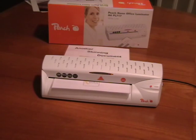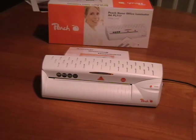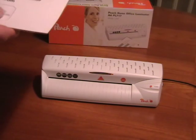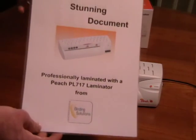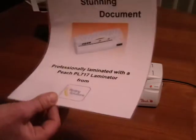It will laminate up to 0.8 millimetres, which is a quite heavy photograph or document. We're using a Peach 250 micron pouch here which is absolutely the best available with a three layer construction. The lamination is now finished and you can see it is very clear, absolutely transparent and very rigid.